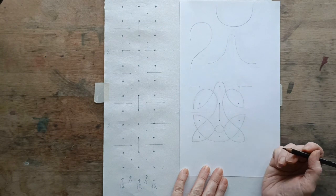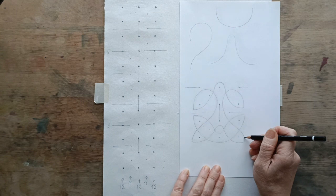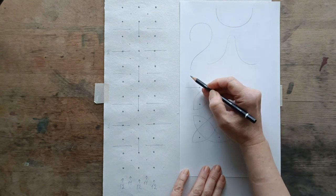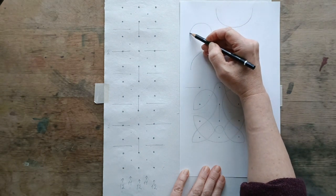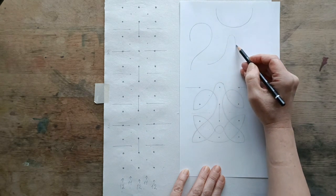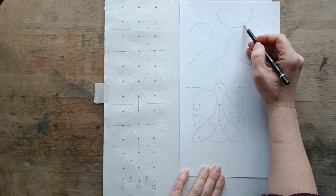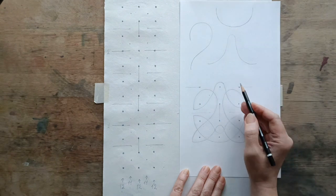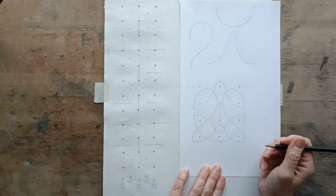I've drawn up the forms that we're going to work with in this band so that you can see what they look like. We're going to use this shape, and we're going to use this shape, and we're going to use a sort of semi-circle as well. If you want to practice, those are the three lines to practice.